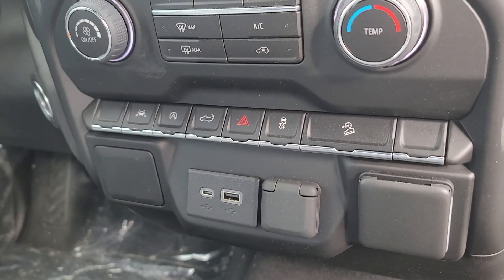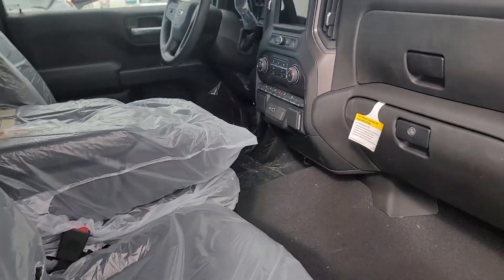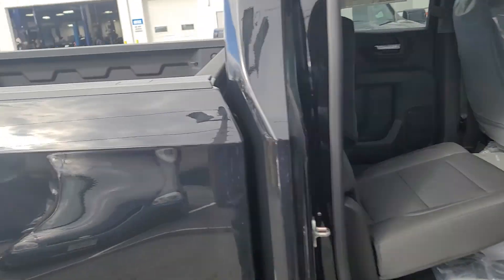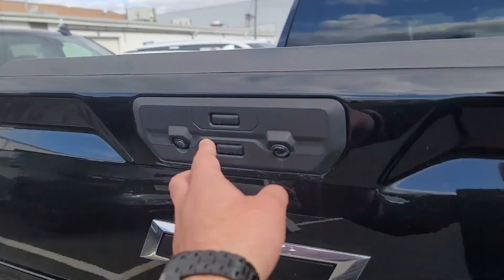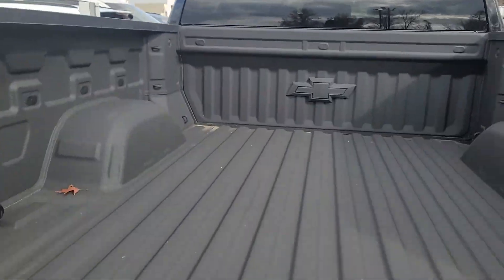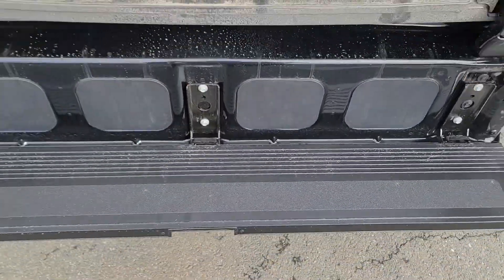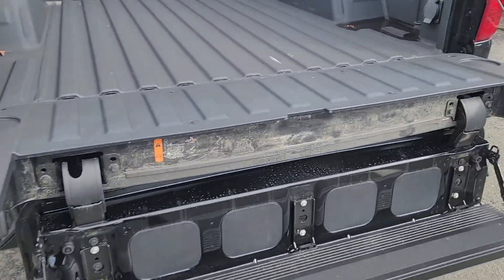You have lane keep assist, a button-down lift gate. I like this a lot — this is one of my favorite features of the truck actually. You can just get in.